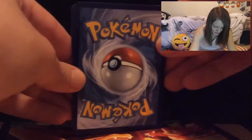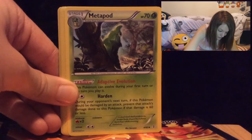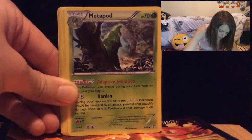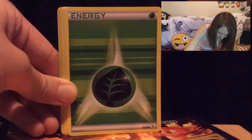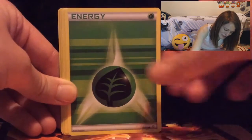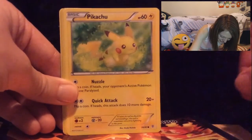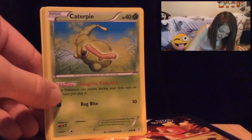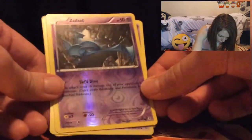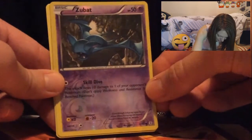Second pack: we have an Espeon to start, a Clement Trainer, a Metapod — hopefully we can get a Butterfree at some point, I love that Pokemon. We have a Grass Energy, a Geodude — reminds me of Brock. Oh, a cute little Pikachu — obviously essential to have. We have a Caterpie to go with the Metapod we just got. And a holo Zubat — I love the holo purple, it kind of goes with my gaming channel color!